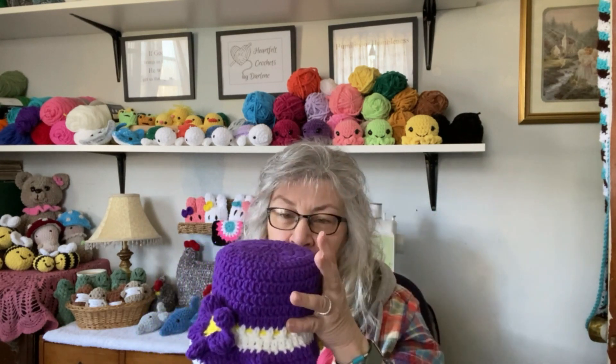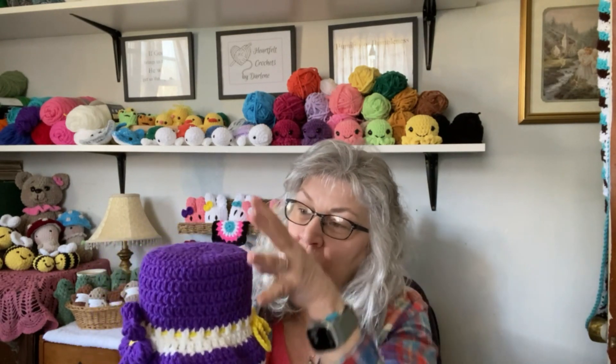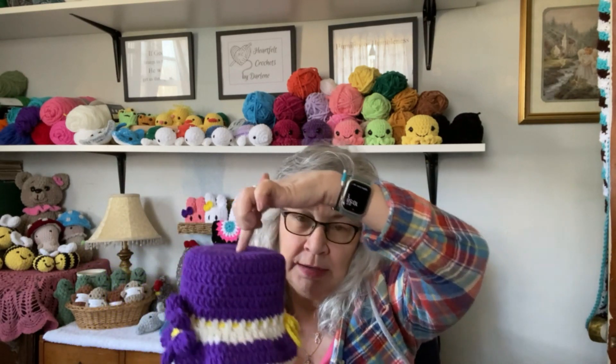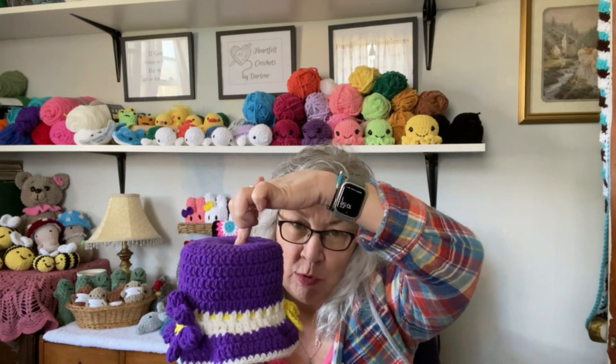I remember when my mom made these. She also made Barbie dolls with big dresses that would come over the toilet paper, and once they were over the toilet paper they would end up looking like those big beautiful ball gowns. The legs of the dolls would go inside the toilet paper roll.